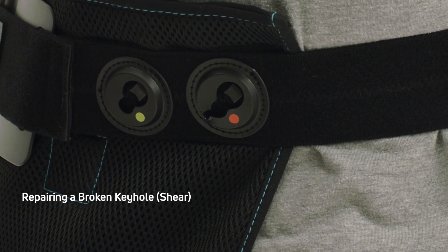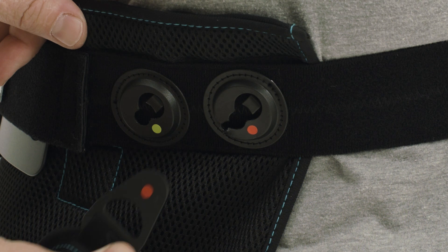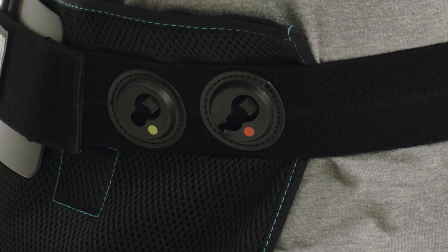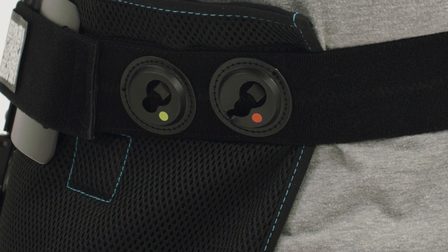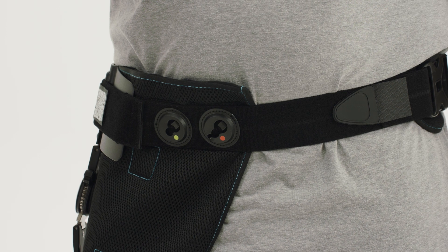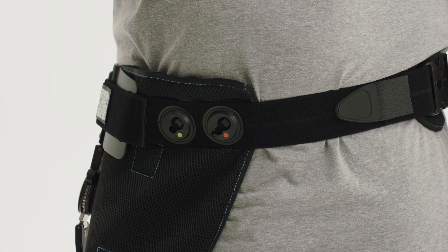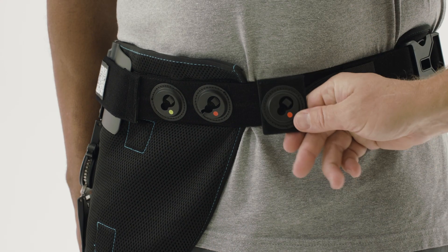If a patient presents with a broken red keyhole, usually one of two things have happened: one, the patient has tightened the strap way too much, or two, the patient tightened the strap while seated and broke the keyhole when they went upright or laid down. If this happens and the patient was fit using the existing red keyhole on the brace, you can replace the red keyhole with the rotation strap keyholes provided in the accessory pack.